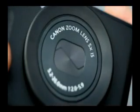Both feature an enhanced HS system. Each also has Intelligent IS, an automatic optical image stabiliser system for steady shooting.